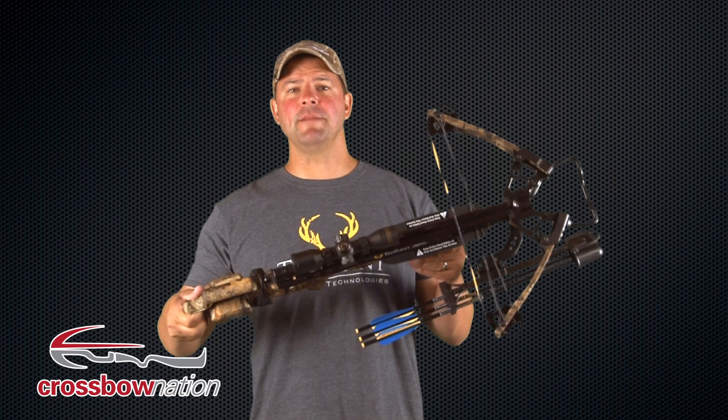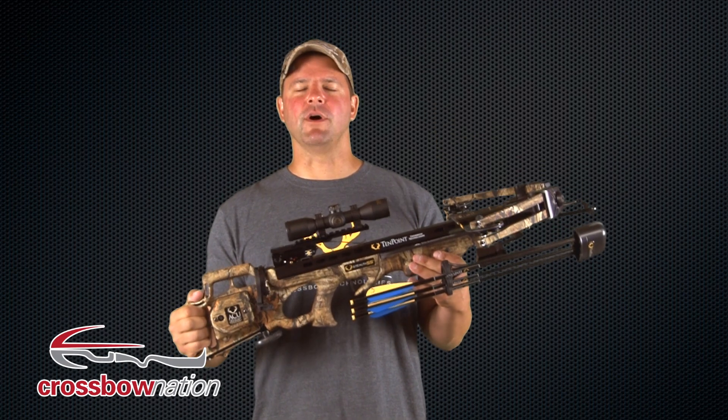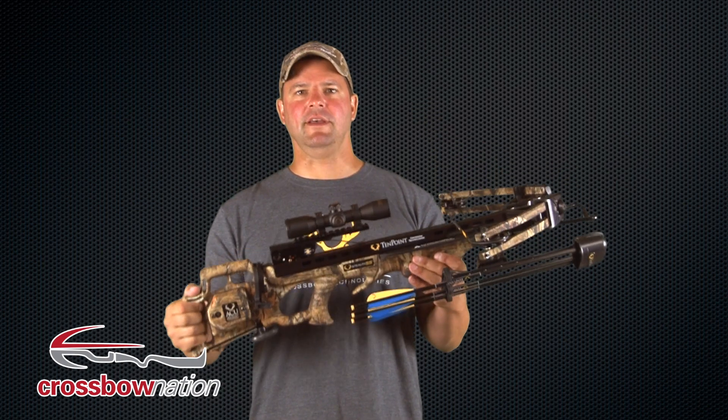Hey guys, Jeff here with Crossbow Nation, and on today's Crossbow Nation gear review, we're featuring the TenPoint Stealth SS Crossbow from TenPoint Crossbows. It's a brand new bow for 2013, and if you're in the market to purchase a new crossbow this year, this is definitely one of those bows you should have on your list.